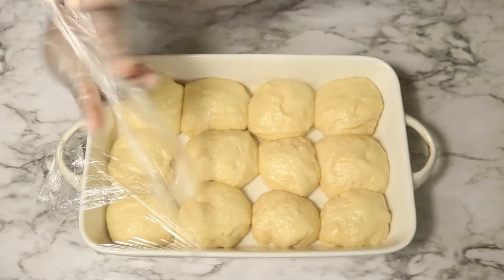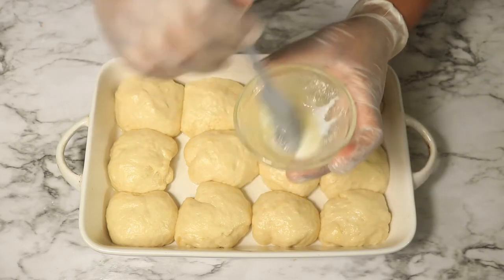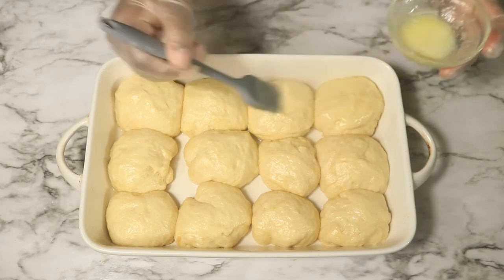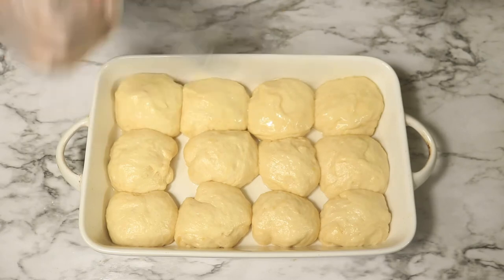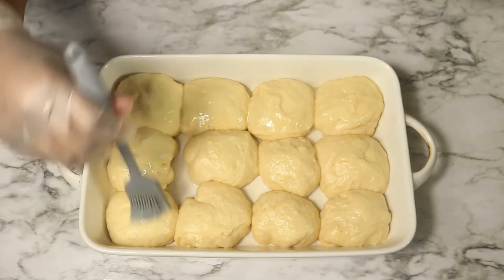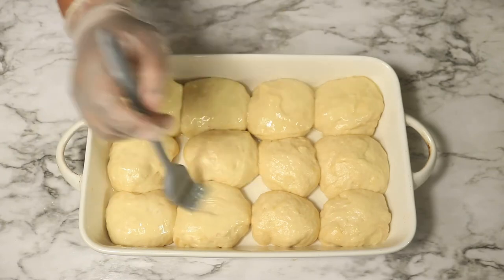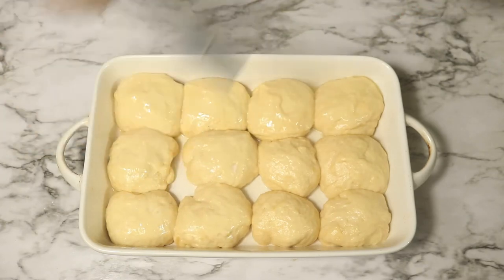Now you can see that the dough expanded some more. The next thing we're going to do is add a little bit of melted butter on top of these rolls. Then we're going to place these rolls in our preheated oven at 375 degrees for 25 minutes.